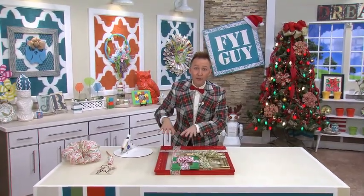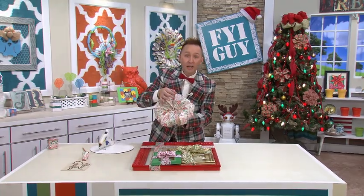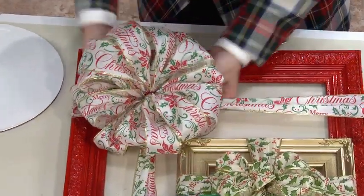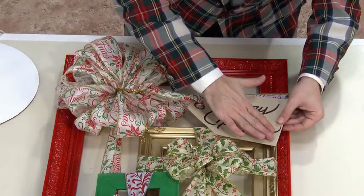Now we need to add a pretty bow to our big red package. So I've taken the same ribbon and made a giant bow that I'm going to secure using my glittery pipe cleaners. We're almost done, but it needs a gift tag, and it's going to welcome all of your guests to your house and let them know you're wishing them a Merry Christmas.